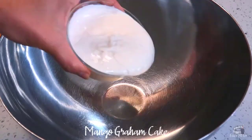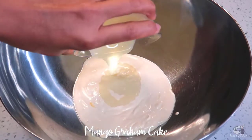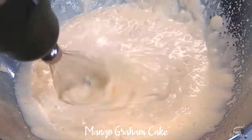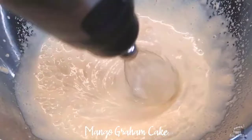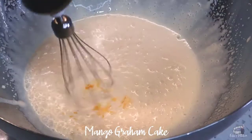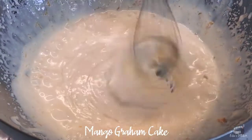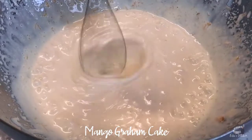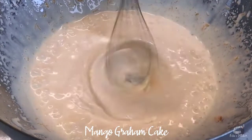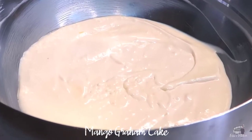In a large bowl, add the chilled all-purpose cream or heavy cream, then add the condensed milk, and whip it to medium speed. At this point, I'm adding a quarter of a cup of mango puree — this is totally optional. I just don't want the flesh around the seed to go to waste, so I scrape the remaining flesh and pureed it.